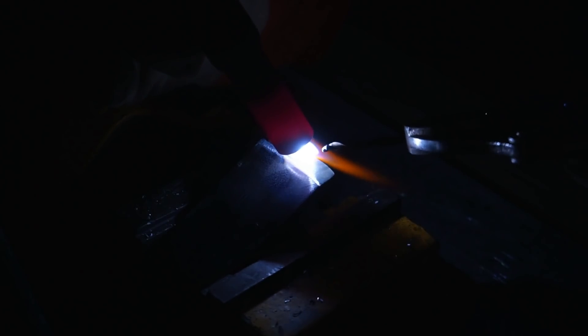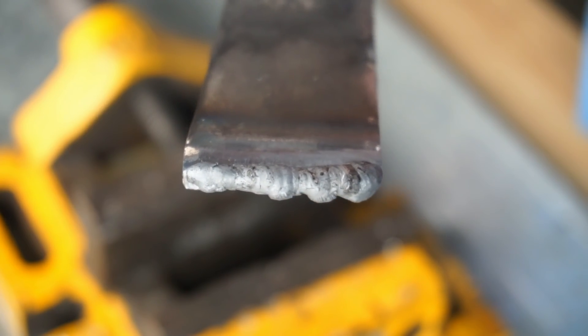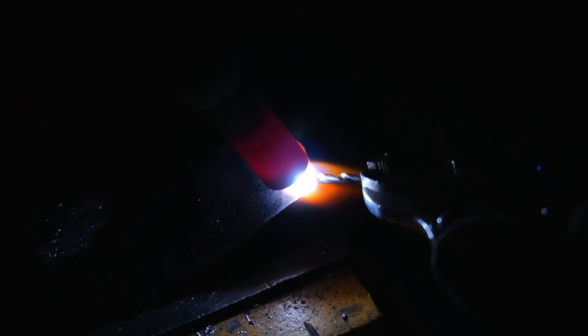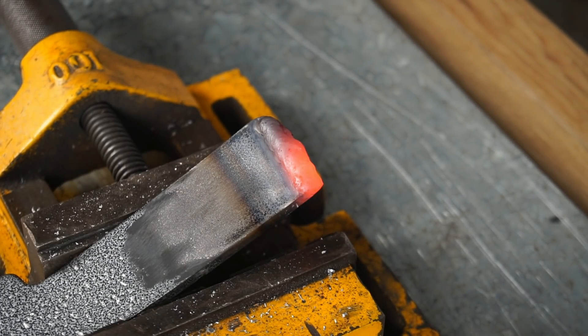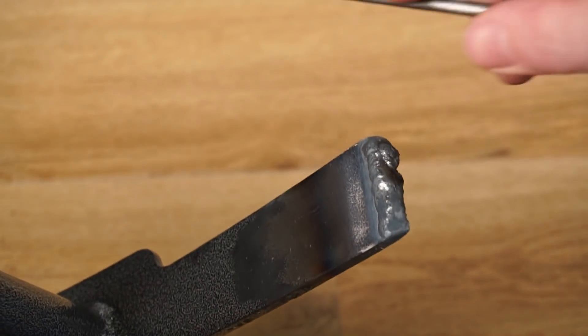I decided to weld the smaller side of the garden hoe first before attempting this on a larger scale. Overall the drill bit acted very similar to a standard filler rod and was surprisingly easy to work with. The weld doesn't look too bad either, so I decided to do a second pass to build up the thickness. Doing the old file test again, the high speed steel retained its hardness post welding and was as hard as a coffin nail.